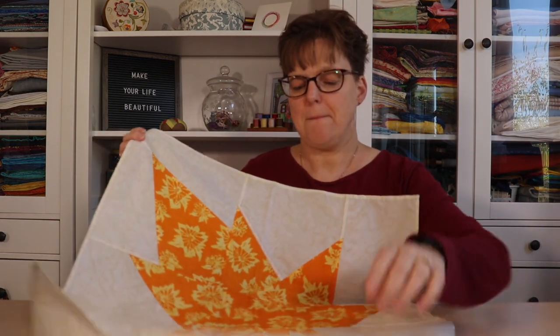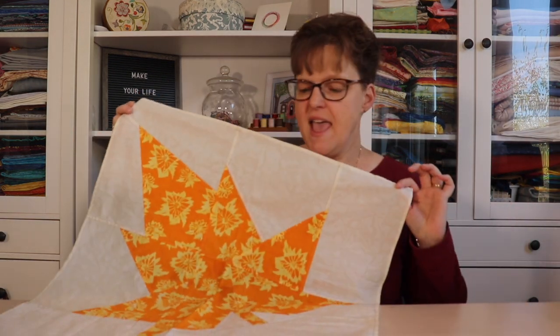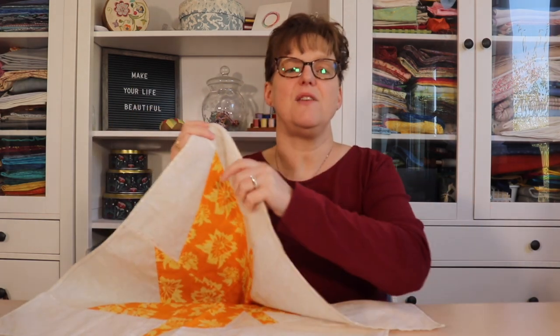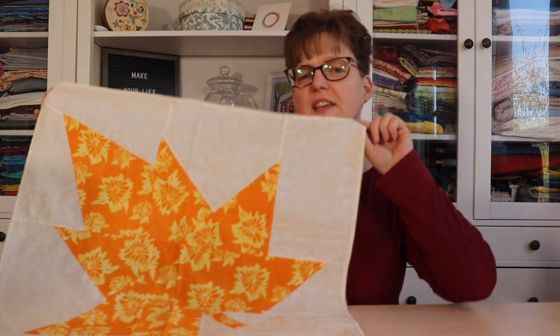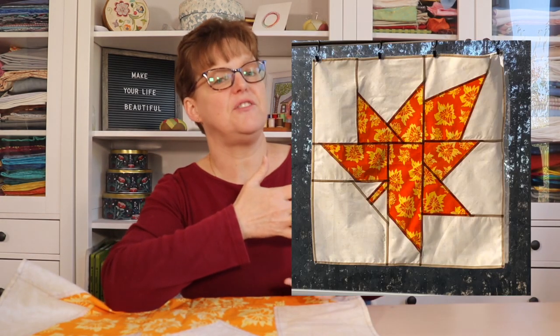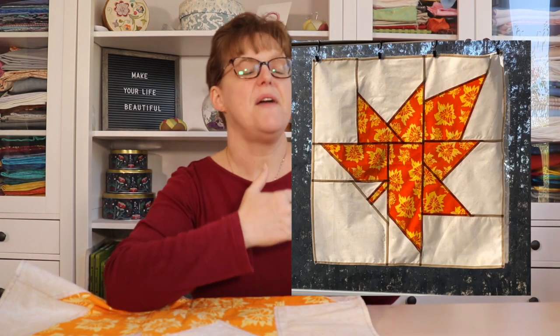This Maple Leaf Window Hanging is one of my stained glass window hangings and is made with reversible patchwork. The seams are finished on both sides and it's only one layer of fabric — no lining, no backing. When the light shines through in the window, it looks like stained glass.